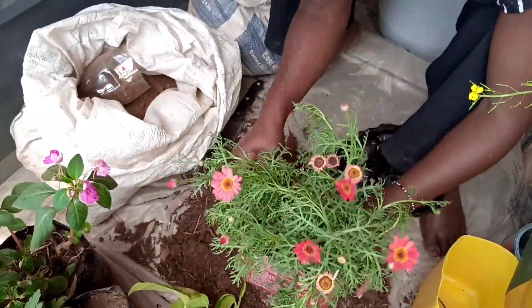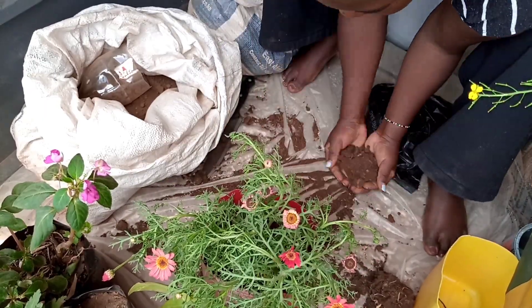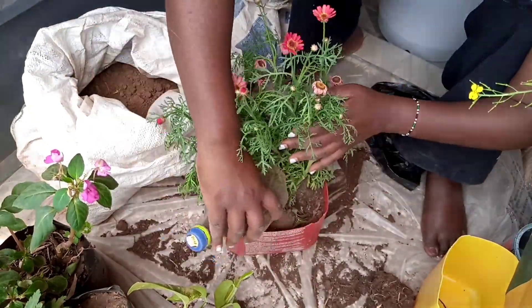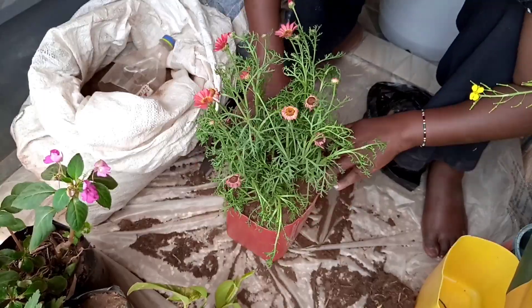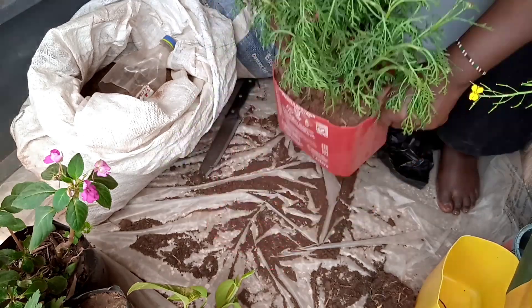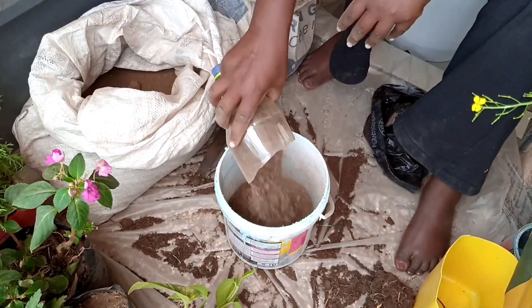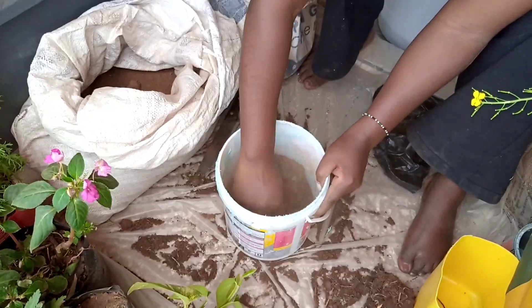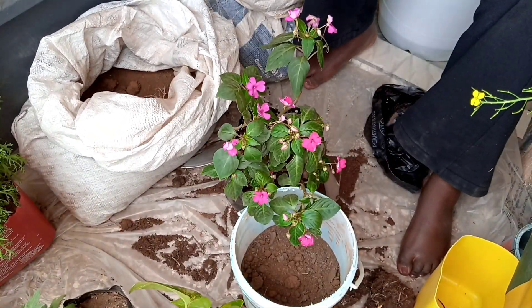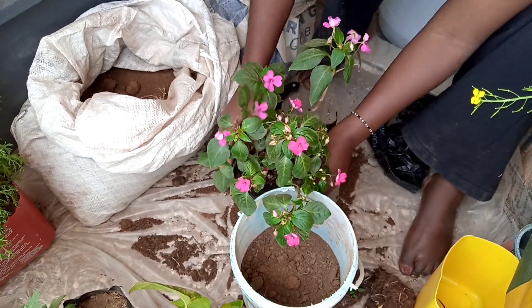If you watched the other video you will know the story. I put the plant in, top up with soil, and then I add a little bit of manure to give it extra food. My manure is very well done, so it is not going to burn the plant. I top it up and then I am done — it is waiting to be watered. For the next plant I put some of my soil because the container is slightly bigger. I remove the plant from the bag, put it in the container, top up, add a little bit of manure, and I am done.